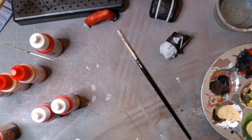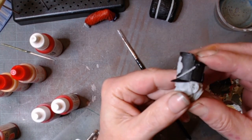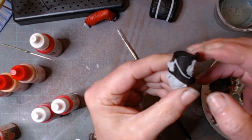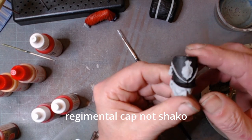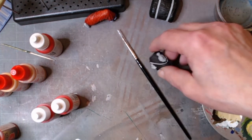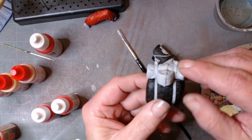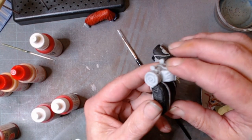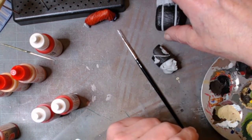Hi guys, we're back. We've done a little bit of painting and got the black on the hat — Shako, should I say. Got to do the crest, got to do the face, got some of the backpack done, still got the bedroll and the food container and the strapping to do on that one.